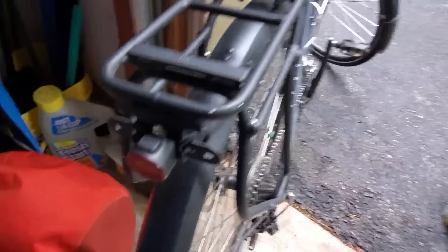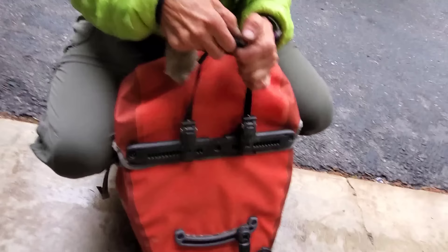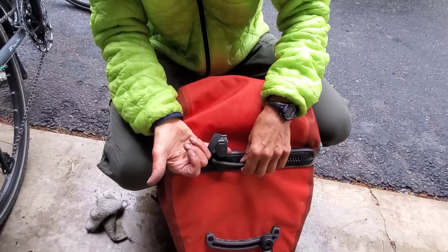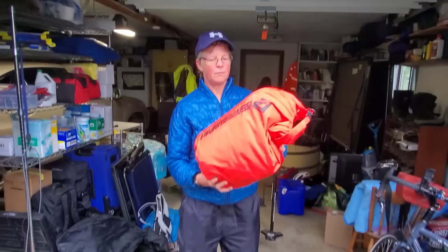The back bag has a second level and a bottom stabilizer that goes on the little triangle piece on the rack. When you pick it up by the handle, it opens the clamp. When you let it go, it closes. So you walk up to your bike, hook the bottom of the bag down — it's one fluid movement — and then it's on. You can lift it up and check, but it's latched on.